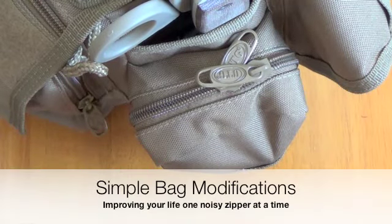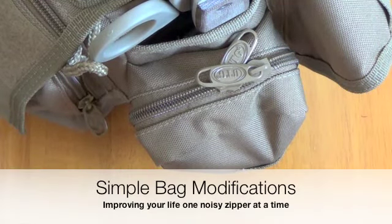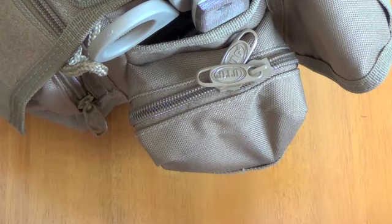This is my UTG Messenger bag. It's not a bad bag for the money. It's not up to the same standard as a VanQuest or a Maxpedition jumbo style bag, but it's a good little bag.